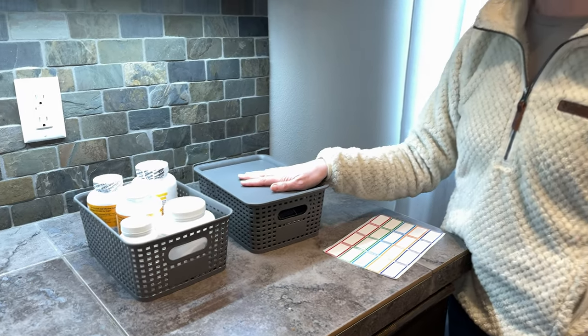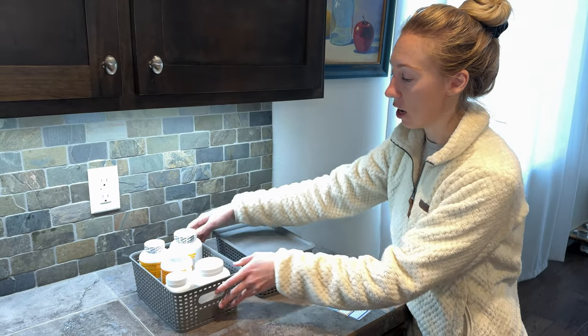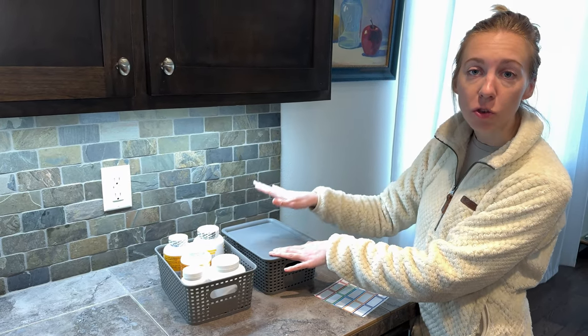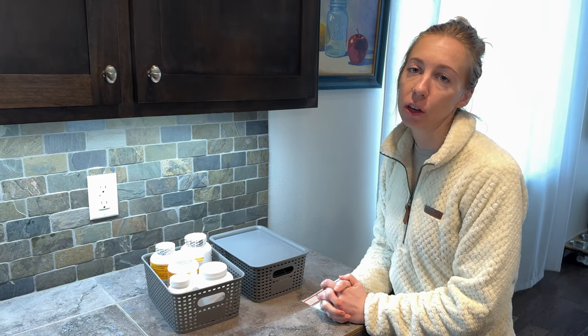I think they're just a really easy option for organization. Again, you can have different configurations — with lids or no lids. You can stack them or not stack them. They're just a really affordable option if you're looking for a little more organization in your home.